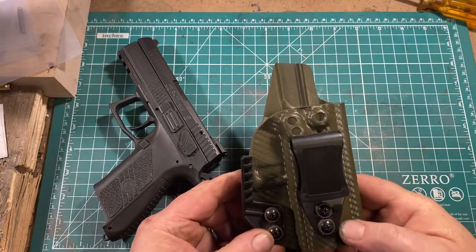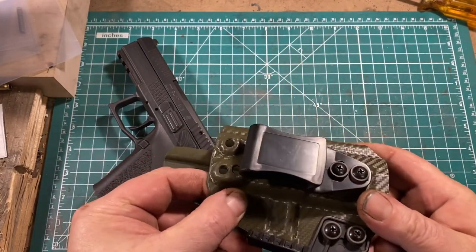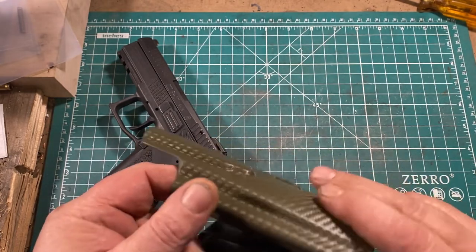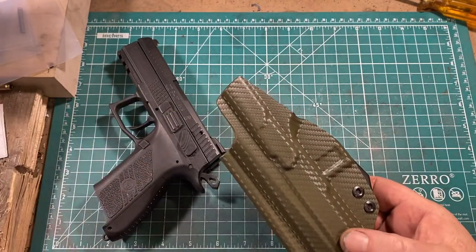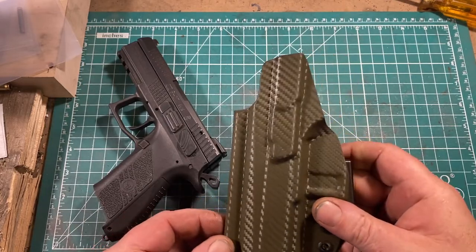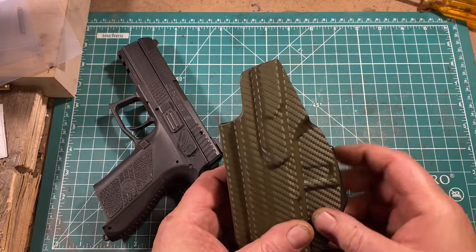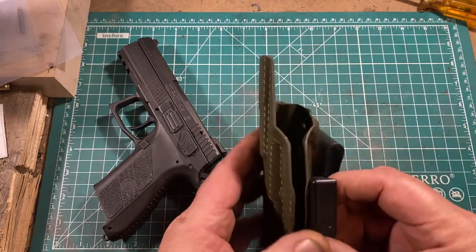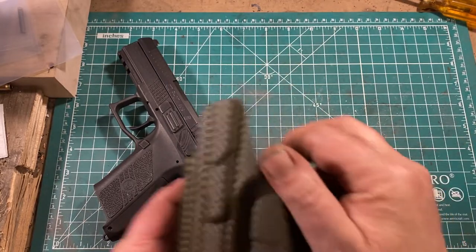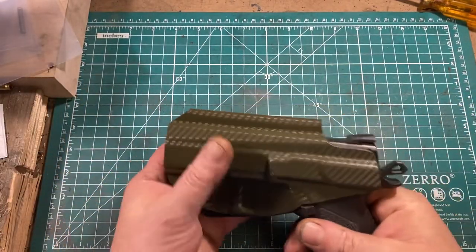The holster uses a sort of carbon fiber looking kydex, which I neither object to nor particularly favor — it is what it is. The gun is retained by recesses on either side of the trigger guard that catch the front of the trigger guard. Fairly standard stuff.